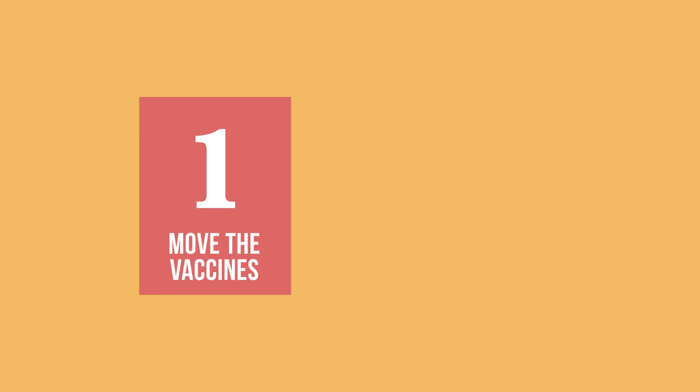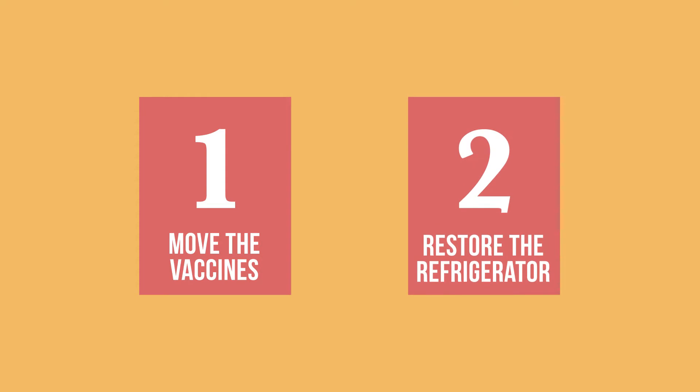You have two main tasks when a vaccine refrigerator stops working. First, protect the vaccines by moving them. Then, check the cause of the problem so that you can restore the refrigerator to working order.